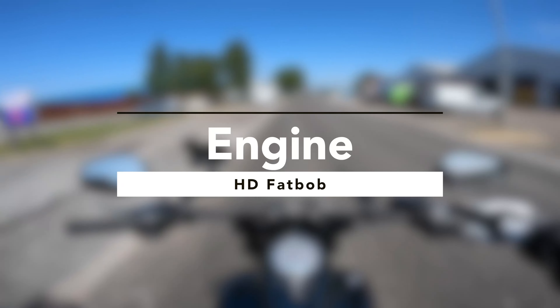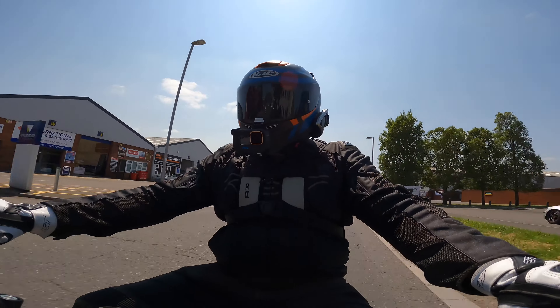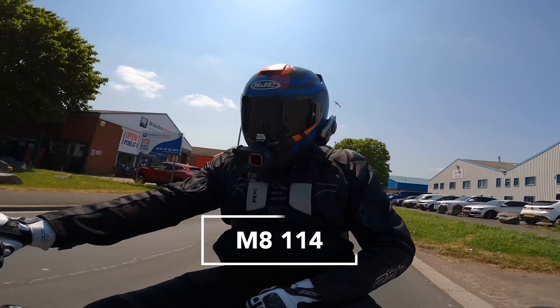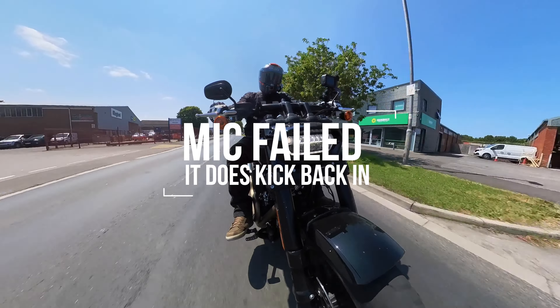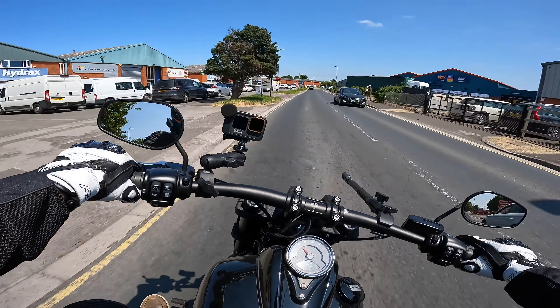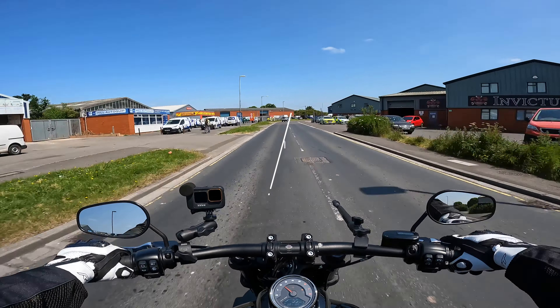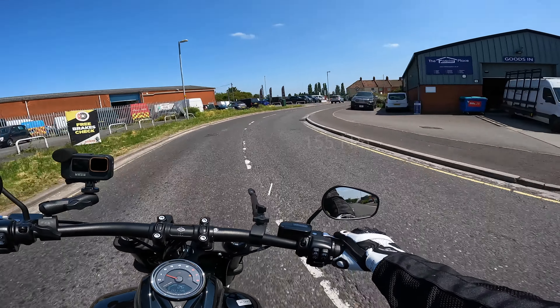Starting off with any Harley Davidson, we need to be looking at the engine. This is their Milwaukee 8 114 engine, producing a whopping 1868cc. The brake horsepower is nothing to shout about — it's only 93 brake horsepower — but it's the torque that this bike produces: 155 Newton metres of torque.